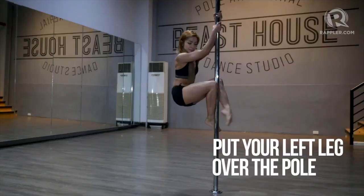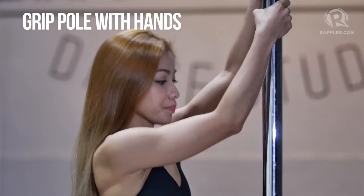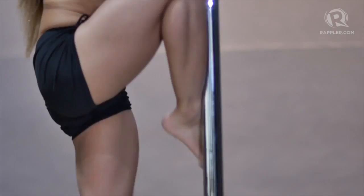Place your right leg 90 degrees level on the pole and the left leg over the pole, and grip the pole with your hands, holding tight. Pull up, stand up, and slowly slide going down.